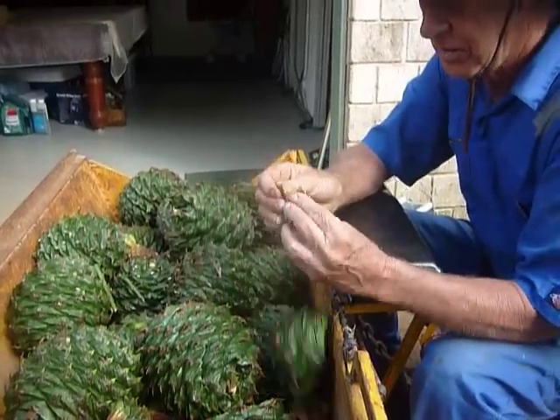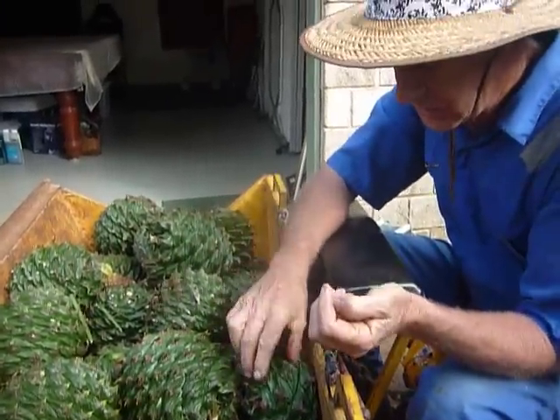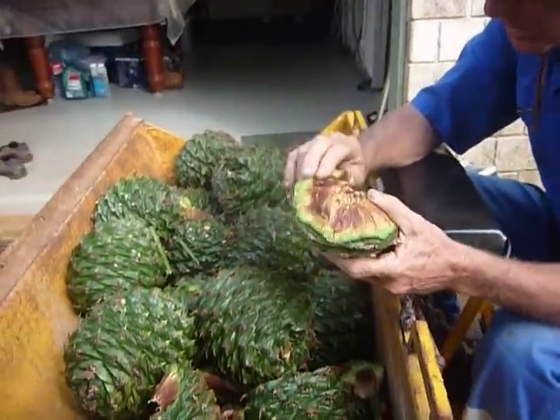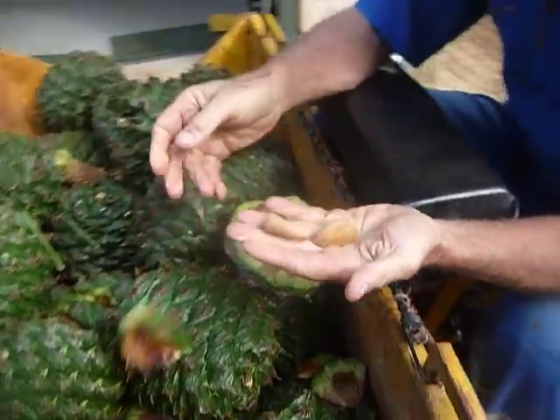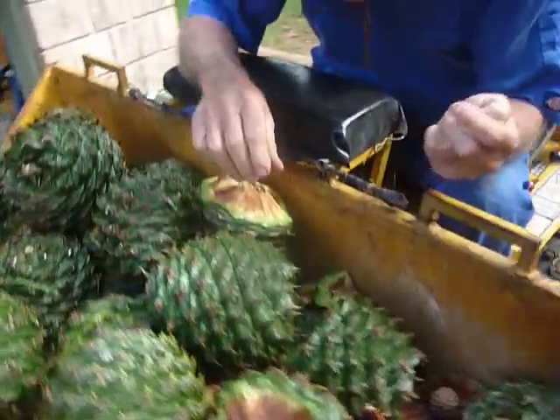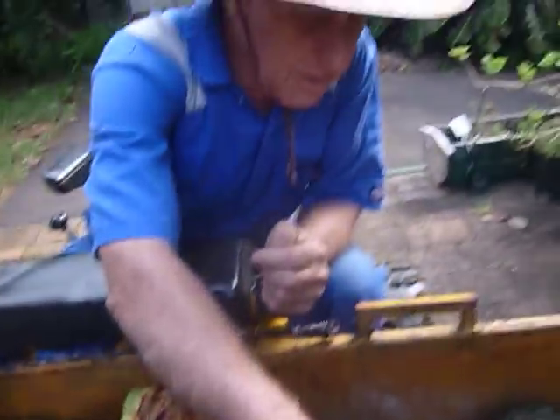This is our first fruits of the bunya pine. There's a goodly amount — that's only a little nut — but there's some decent sized nuts amongst these as well.